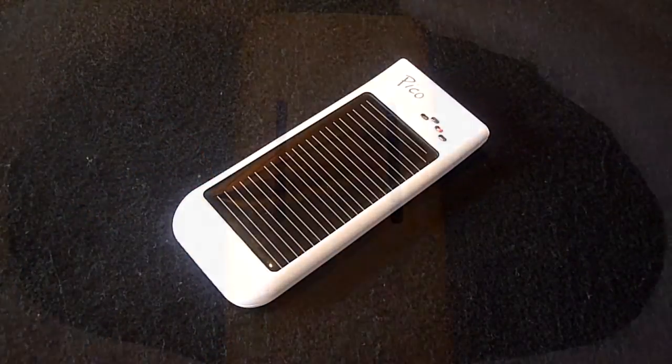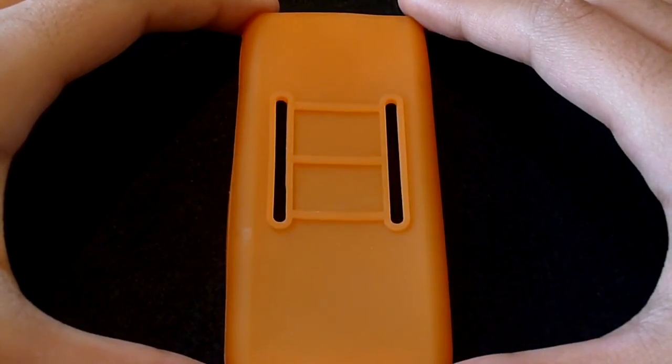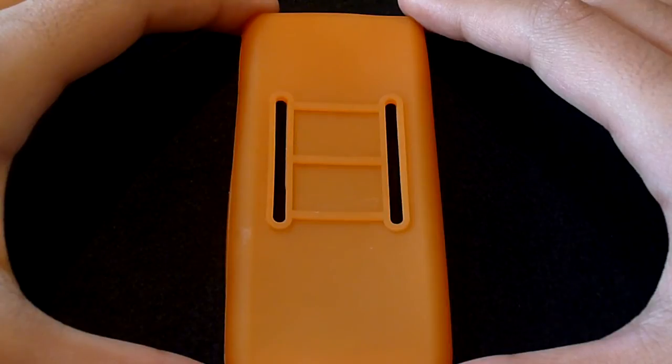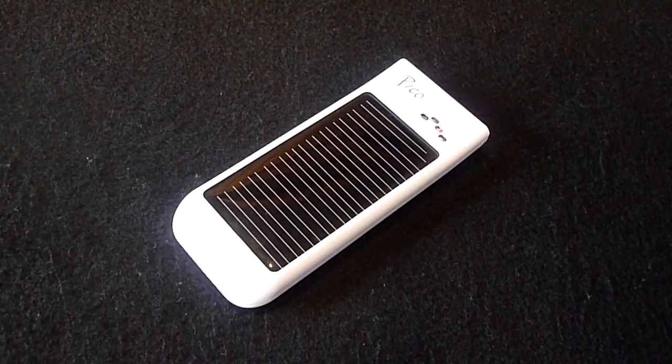Another cool feature of the case is that on the back we have two loops that you could use to attach to a bag or perhaps a belt, and they offer up some real-life versatility.